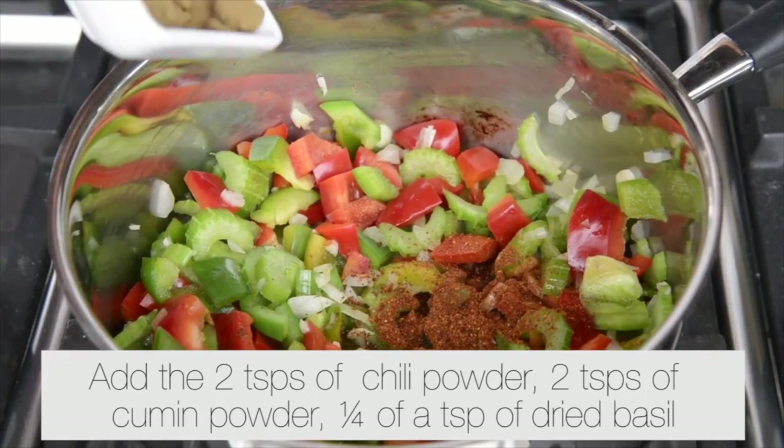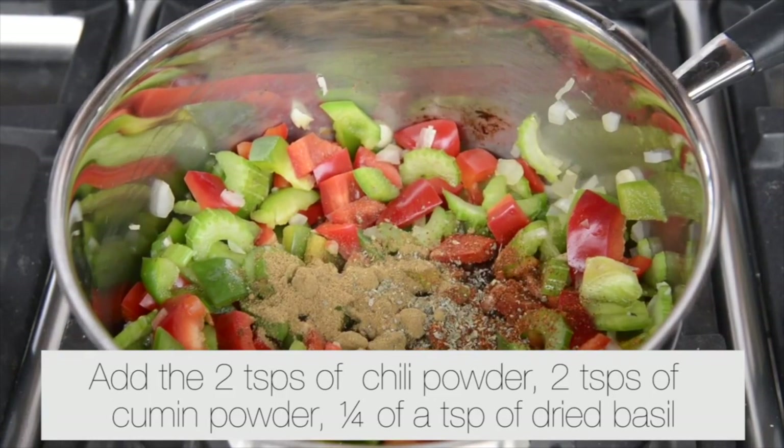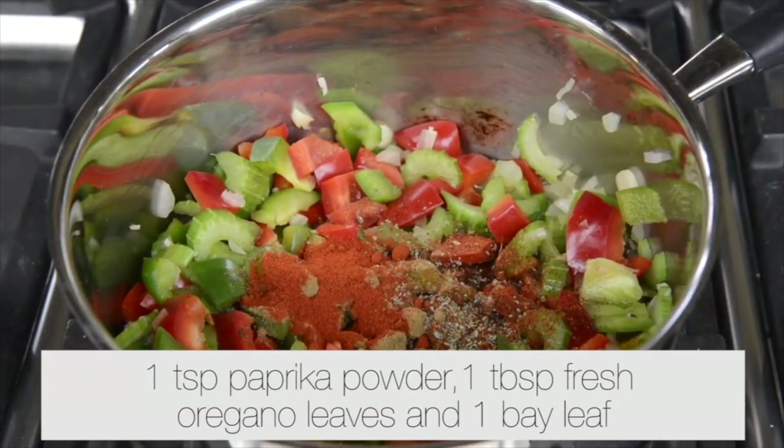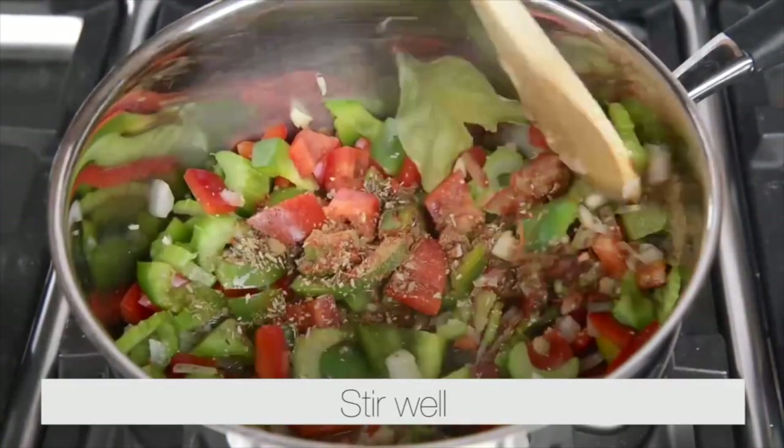Add two teaspoons of chili powder, two teaspoons of cumin powder, quarter of a teaspoon of dried basil, one teaspoon of paprika powder, one tablespoon of fresh oregano leaves and one bay leaf. Stir well.